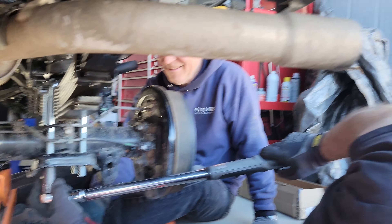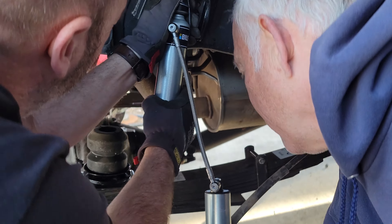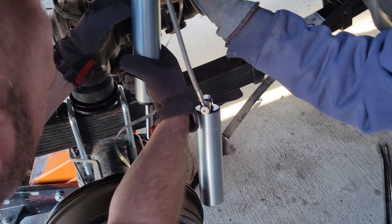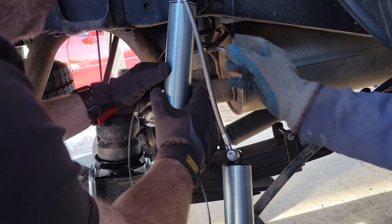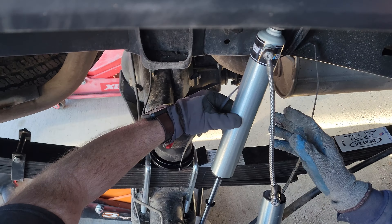You're going to get a shoulder workout today, Brad. With the Bilstein shock checked for full travel, we confirmed it was the correct length — we had two of the shorter ones which matched the required travel limit.